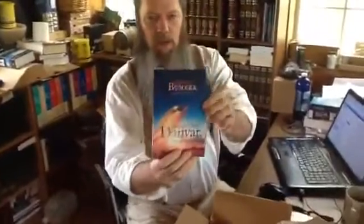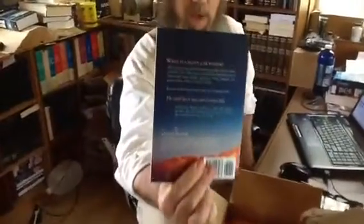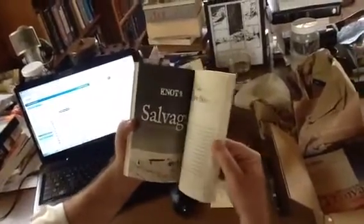This is the Dunes Over Danbar Omnibus — beautiful, colorful cover. I don't know if you can get that on camera. The Jason Gurley cover. I got Stuart to do some really nice artwork in the print version. It's got artwork for each one of the parts, or as I call them, knots, of the story.